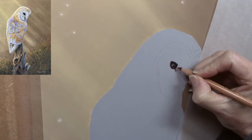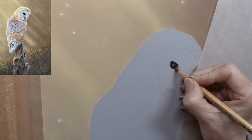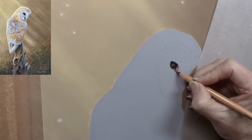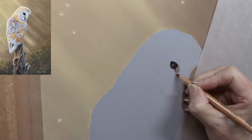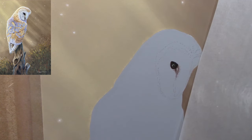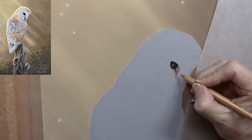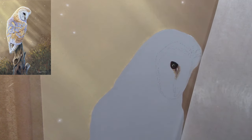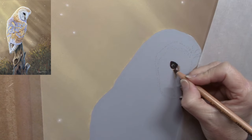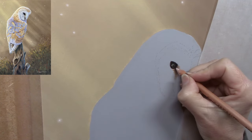One difference with owl eyes is that wherever they want to look, they point their head — their eyes are fixed in position. It wouldn't look correct anatomically for the head to point one way and the eyes to look in a different direction. So wherever the head points, the eyes point the same way. Getting the darks into the eye, a few highlights of blue, a little bit of creamy white, a tiny bit of reflective brown, and I left it at that for the eye.